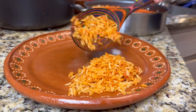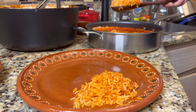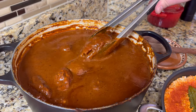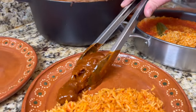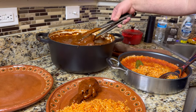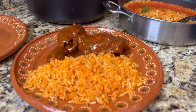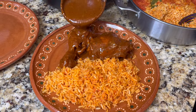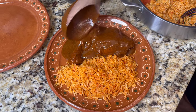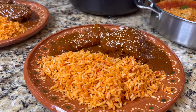In my family we usually serve mole with traditional Mexican rice — the combination of mole and rice is so good I could eat a bowl of just mole sauce and rice with no chicken. Serve up the rice, a couple pieces of chicken, and be very generous with the sauce on top — we made a lot of it. For final presentation, top it off with some more sesame seeds and enjoy. Please let me know what else you'd like to see!